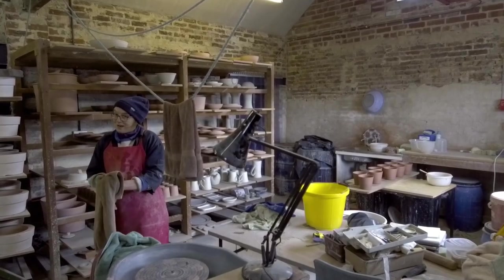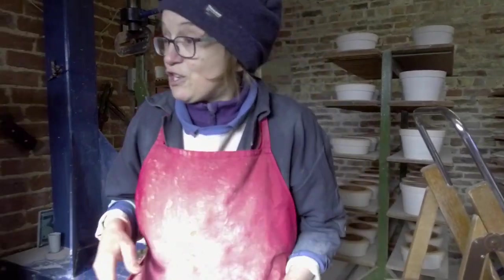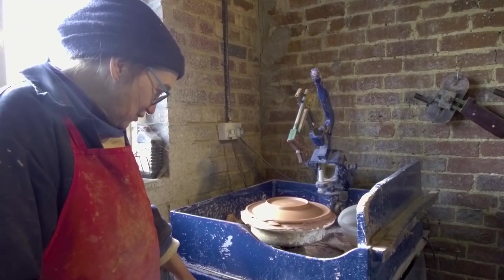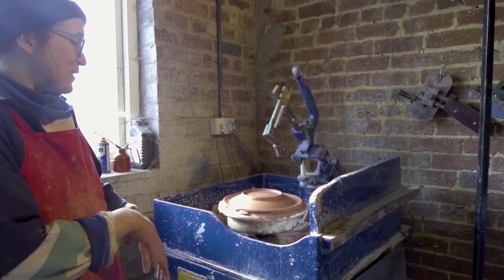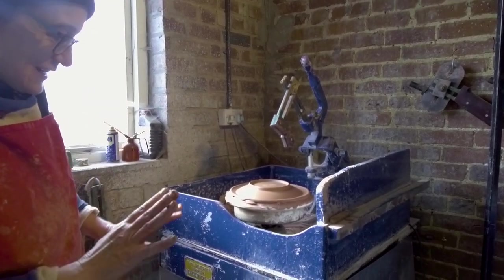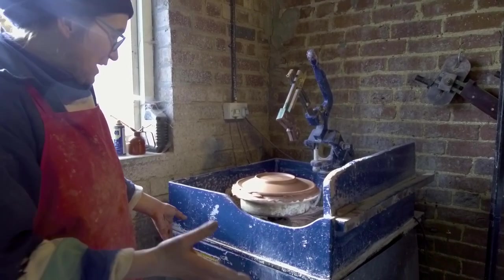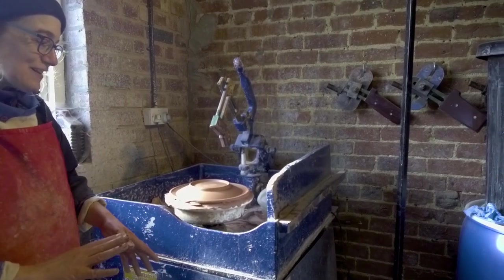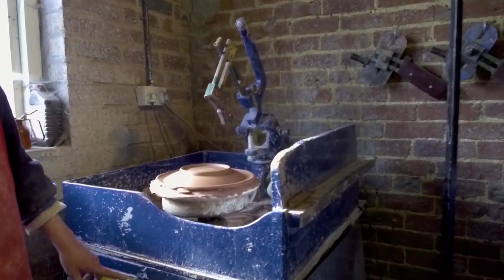I'm going to take a jollier plate, but that's going to be over there. This machine is ancient. It was made by a company called William Bolton down in Stoke-on-Trent. I was given this as a leaving present when I left Dartington Pottery. It was given to me all in bits and I put it together, and I tried many times to put it together so that this plaque was the right way up, but it's never worked — so it's upside down.